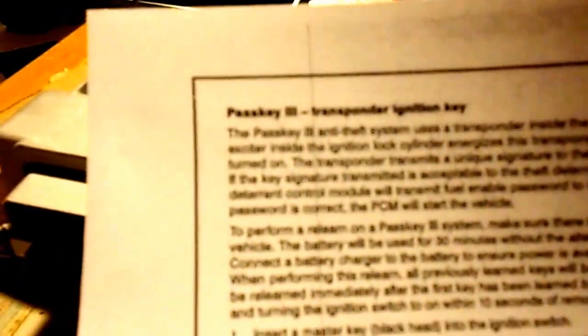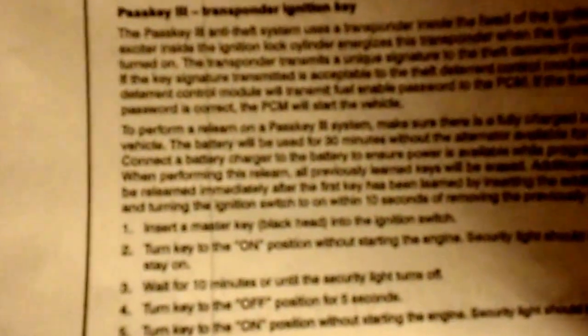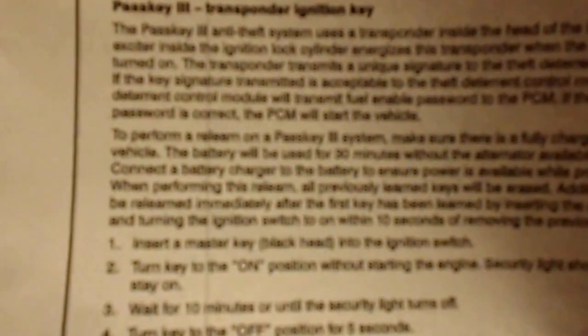This is the PCM unit I bought online for about $140. I will put it on my car right now. After that I have to follow the procedure called PassKey 3 ignition procedure so the security system will work properly on my vehicle. I'll do that after I install the new PCM on my vehicle.